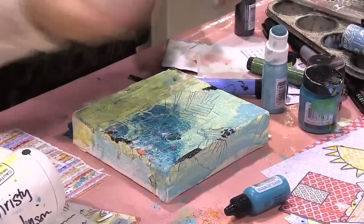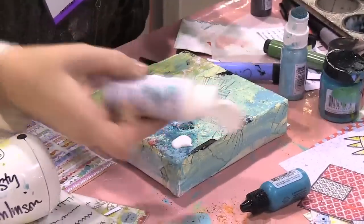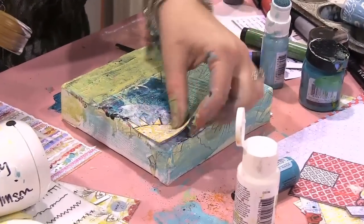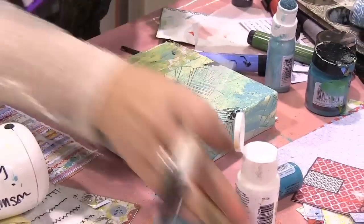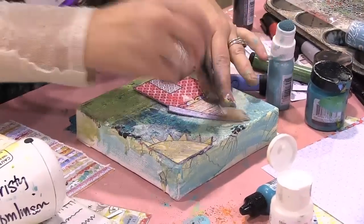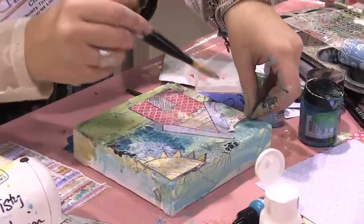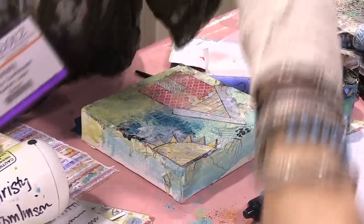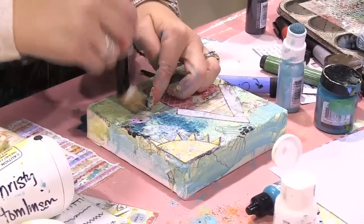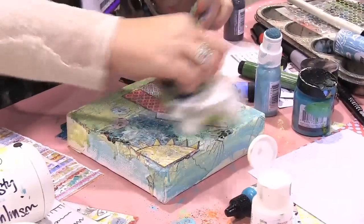So we're going to Mod Podge these on. Let's do it up here in this corner. Let's put on a house, and let's do a bird this time. And then how about a flower? Let's do some flowers. We got paint on that now, and our bird is a little messy.